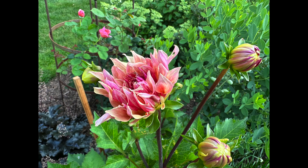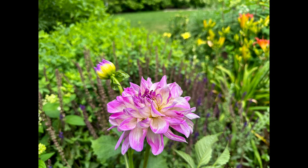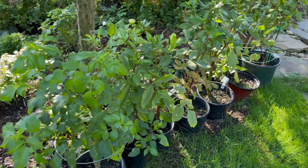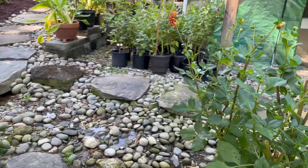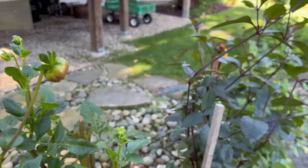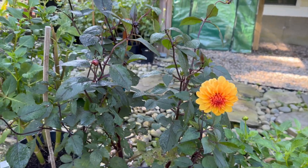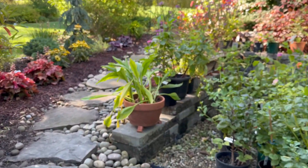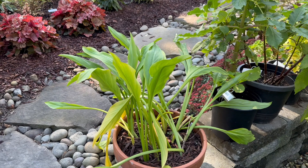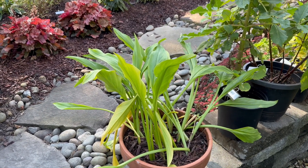Some of my dahlias — this is Labyrinth, this is Michaela Miranda — some of them I absolutely love and I am going to overwinter those tubers. But some of them, like Giggles, I've only had two flowers off of it. Some have not done really well. This is Cornell Bronze. So I'm going to be a little more selective this year on the ones I actually overwinter. My calla lilies did not do well at all this year, and I've had them forever, so I really have to decide if I'm going to save these or not.